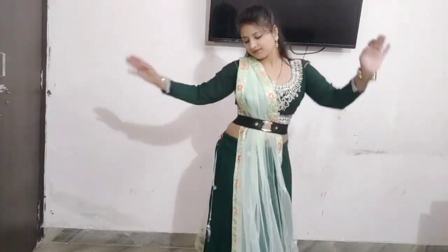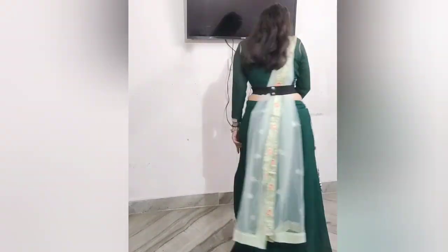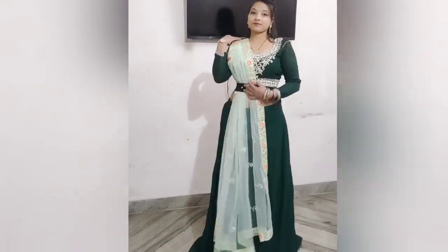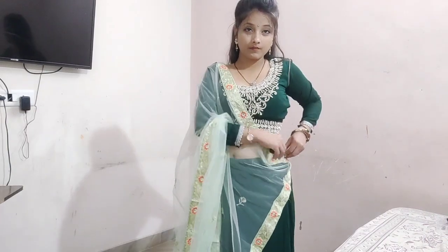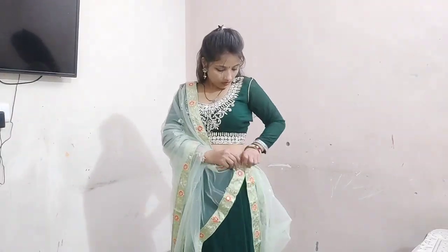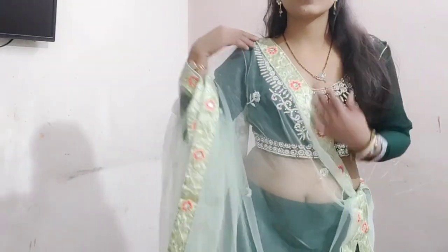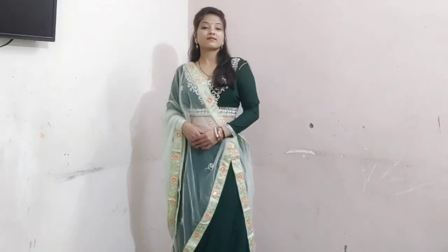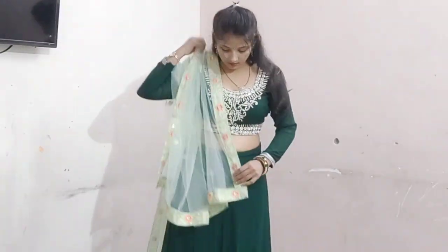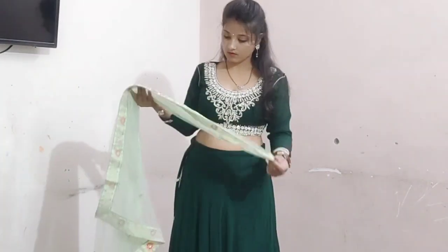You can carry your dupatta in this style and dance without any problem. Next, you can take the dupatta and have a pinup on the front side. This is also a trending style — you can dance in this look. If you want to stay free, you will be able to. I will share a new step now.